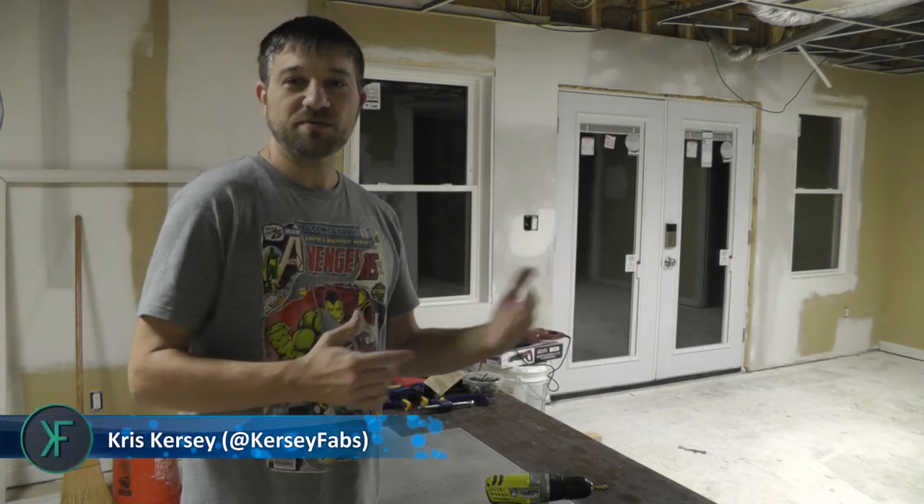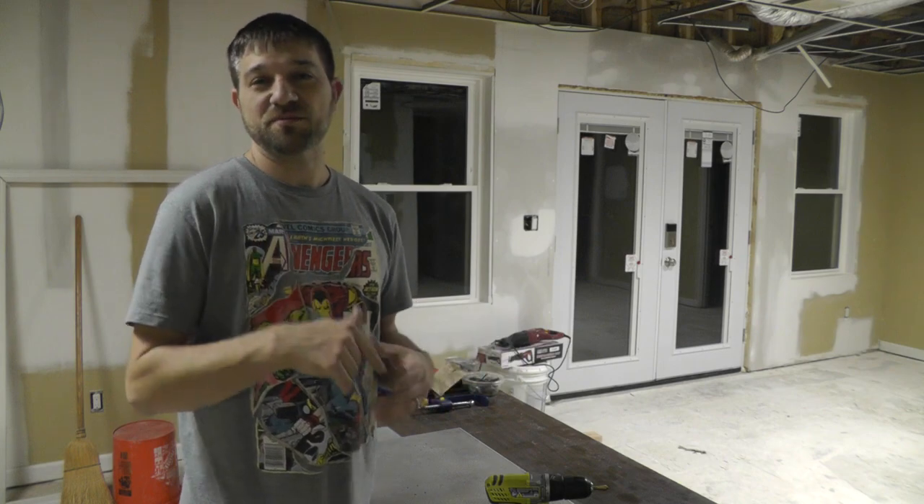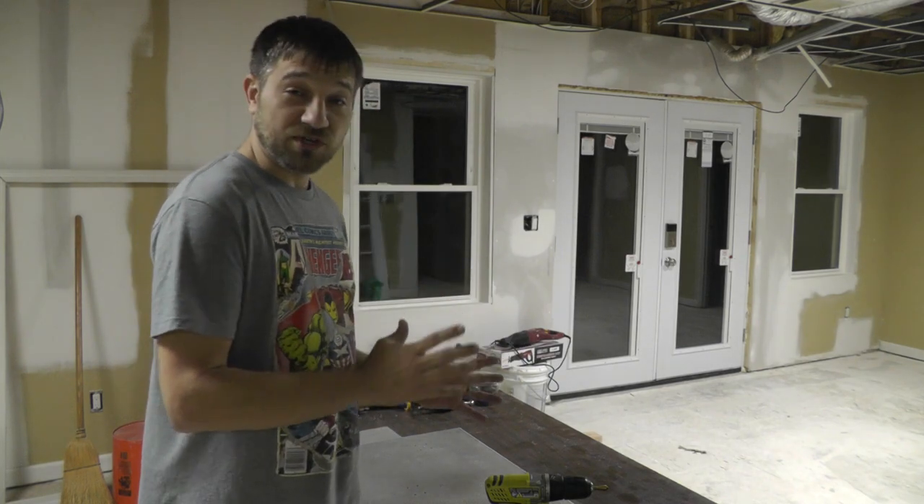Hey everybody, it's Chris. I'm back in the basement where I did the Cosplay 600 one and a half video on the extrusions. I wanted to do a little vlog-type quick cut update on what I'm doing on the Cosplay 600, so I'm going to start here in the basement.